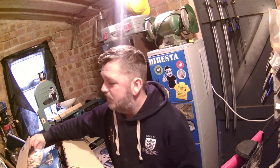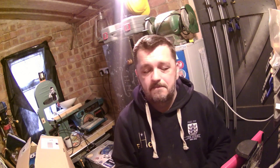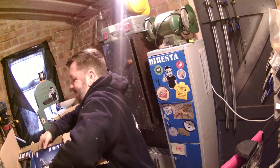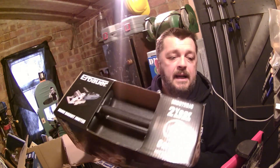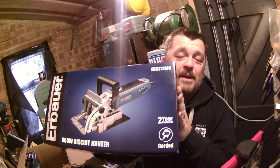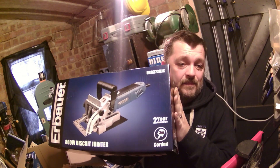I also selected various grits of wet and dry sandpaper. You might be thinking, why have you picked sandpaper? But to me it's useful. One of the other items I chose was a pack of 100 number 10 biscuits. The reason I picked them was because I also picked this lovely brand new biscuit jointer which I am really happy about. I'm going to be reviewing this very shortly, so please hold out for that.